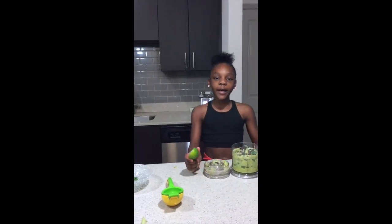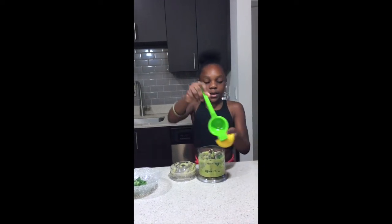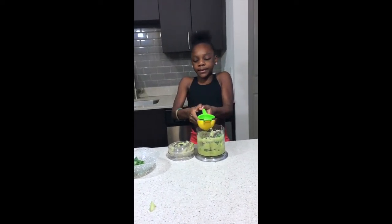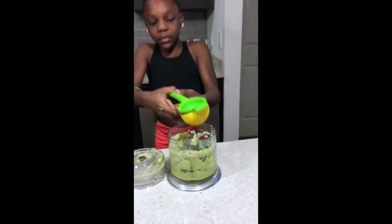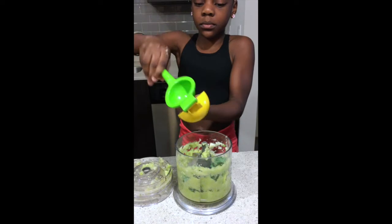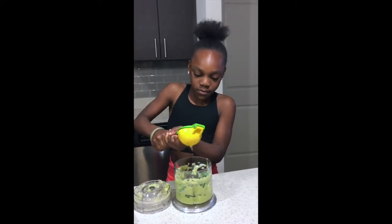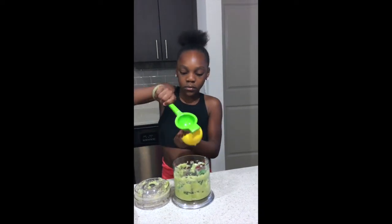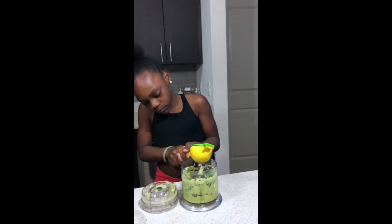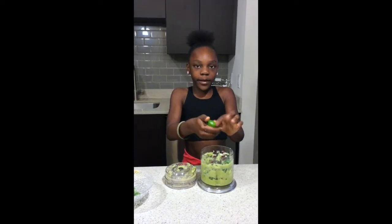I'm also going to add my lime. What I do is I take the lime squeezer, open it, and take the lime like this. It fits in there perfectly, then I put the thing on the bottom and push it to squeeze out the juice. I'll switch it the other way too — I think this might be easier.